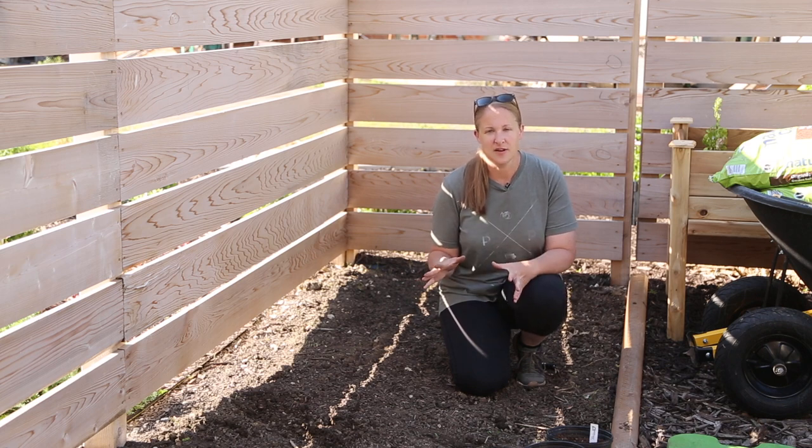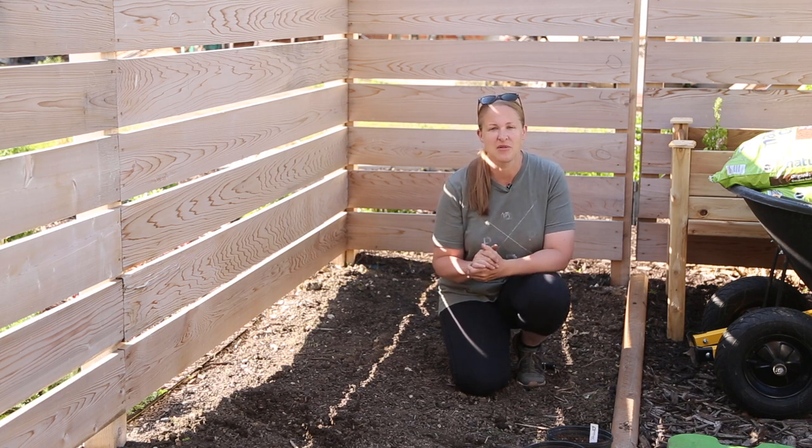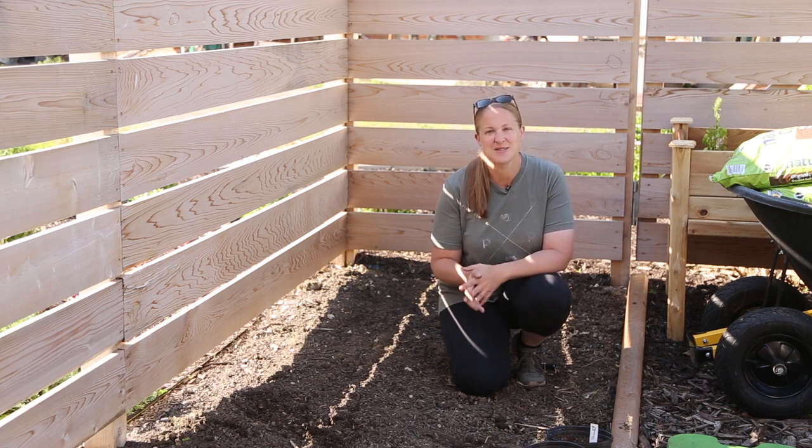I'm not going to completely fill this bed yet because we still have to put the rafters on top of the pergola, but I am going to get a bunch of them planted. Let me show you the space where they're going.